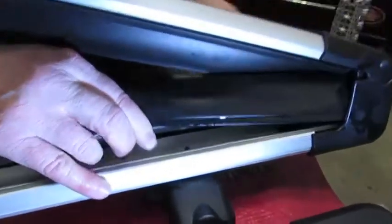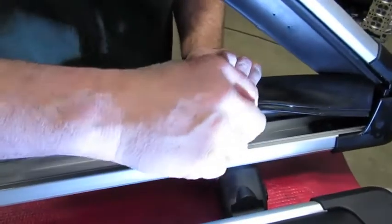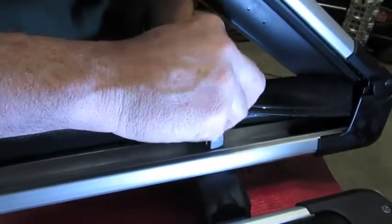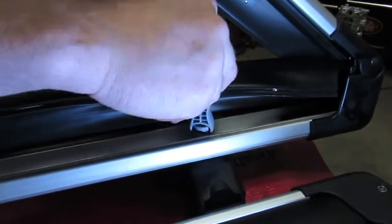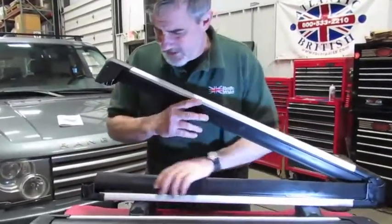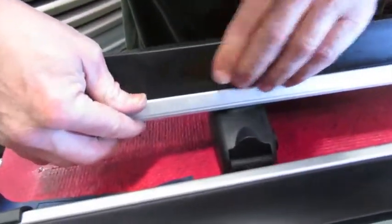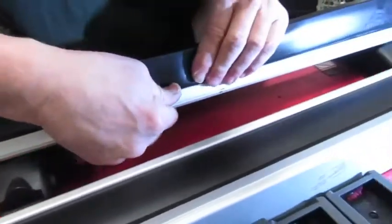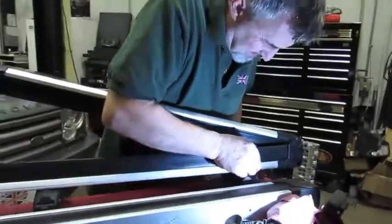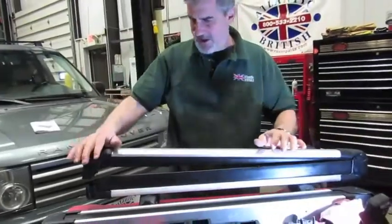It's a little tighter in the back, but you can hold the crossbar up, hold the rubber back, and start the nut, running it down until it's tight. Now we have the bases in. With the silicone you can pop the rubber piece right back in — it pops in nicely and the silicone will eventually dry, or you can wipe it when done.